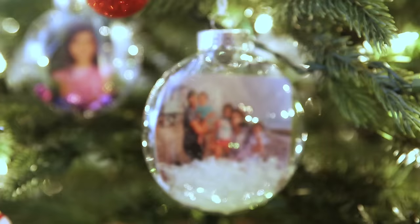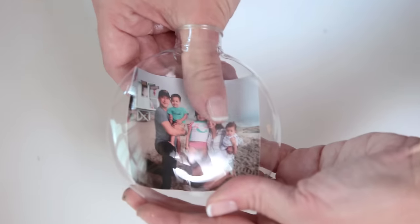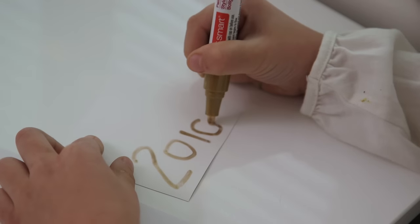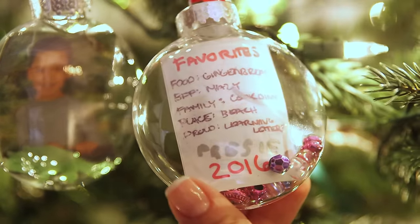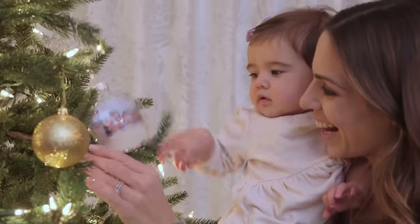Finally we have our picture ornaments. They're super easy but really cute. You take a picture and just slide it right into one of those plastic ornaments. We added white glitter for snow. I have Presley Wright 2016 on the back, but you can take it a step further and do a little time capsule documenting their favorite answers and items inside the ornament. These were some of the kids' favorites.